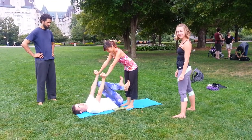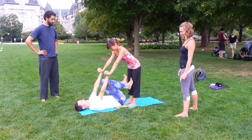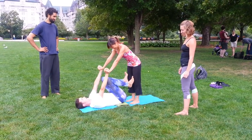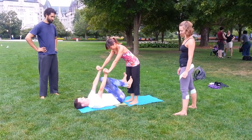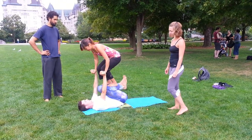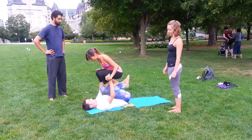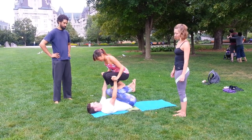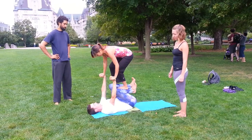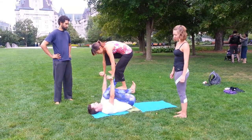This is a demo of foot-to-foot. We'll do two mounts: the flyer goes to the base's shins — foot-to-shin — and then the flyer takes one foot away and places it on the base's foot, toe-to-toe.